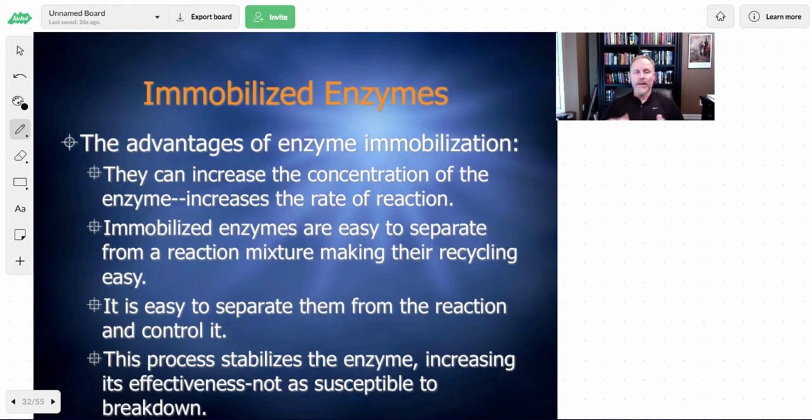Immobilized enzymes are very easy to reuse. For instance, if you use alginate beads like we're going to be using, these trap the enzymes. You can wash the milk solution over the top of them and don't really have to separate anything out because the enzyme is in the beads, which are just captured in the container. This makes it easy to continually reuse them. In industry, if you want to save money, one way is to maximize the amount of use you can get out of these enzymes.